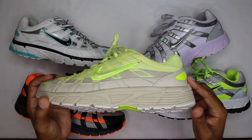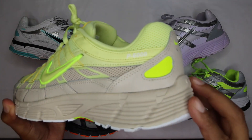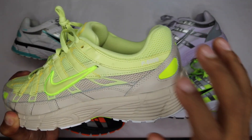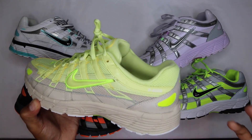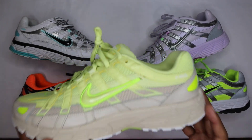What's up guys, Camp Out coming at you with another review. I've already got one in hand — these are P6000s. If you guys are unfamiliar, these come in men's and women's. I find myself leaning towards the women's colorway a lot more than the men's colorway.